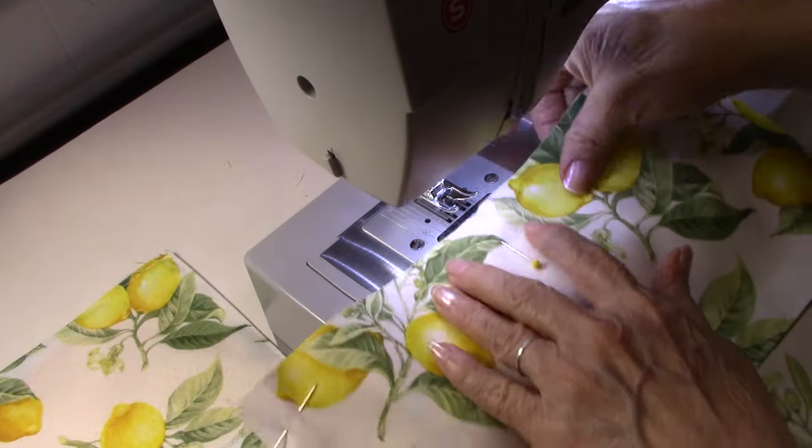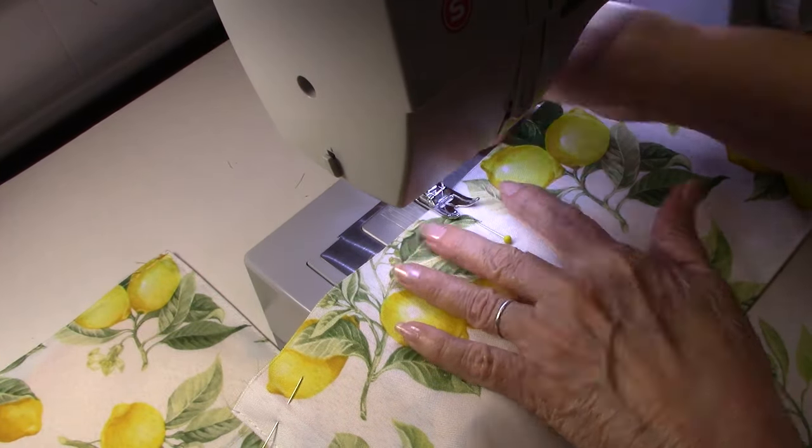I'm going to start off with stitching the little pockets. I'm going to start at the bottom and stitch up. I've got it set on about a medium stitch length with backstitch. And at the top, I'm going to backstitch several times. So that's a small kind of reinforcement there.